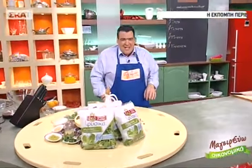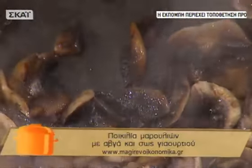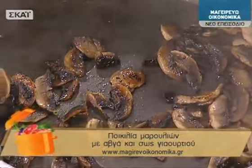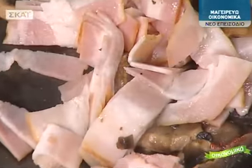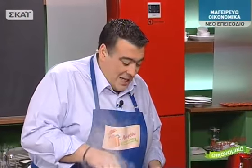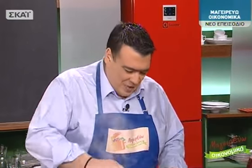Επιστρέφουμε από το διαφημιστικό διάλειμμα. Έχουμε βάλει τα αυγά να βράσουν με ξίδι και αλάτι, και τα μανιτάρια σε τηγάνι με λίγο λάδι. Τώρα προσθέτω και το ψιλοκομμένο καπνιστό μπέικον. Θέλω και το μπέικον να σοταριστεί γιατί έχει λαχταριστή γεύση και μόλις ζεσταίνεται θα απογειώσει τελείως τη γεύση της σαλάτας.